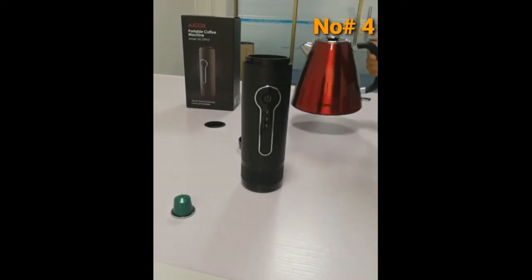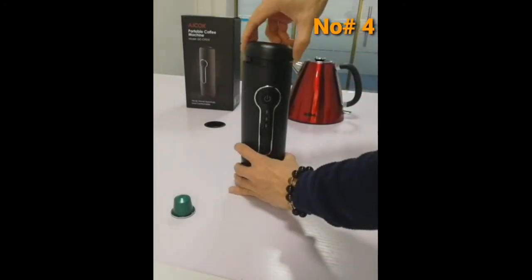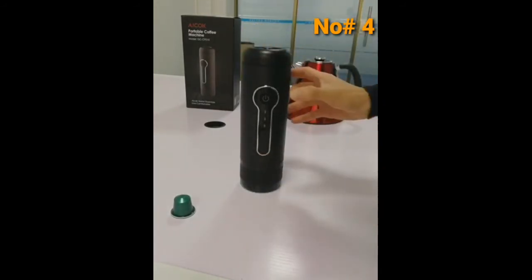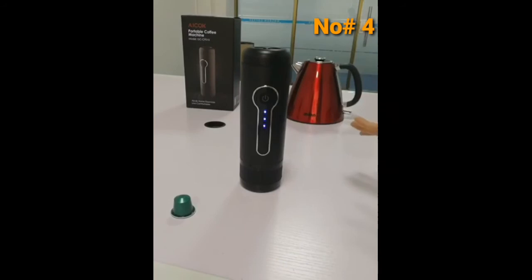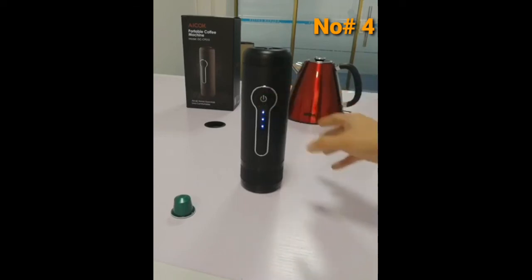Pour about 50 ml. Because the water temperature is already hot enough, you don't need to heat it. Just press the button for three seconds — one, two, three, four, five — and when you hear two beeps, it starts to pump.